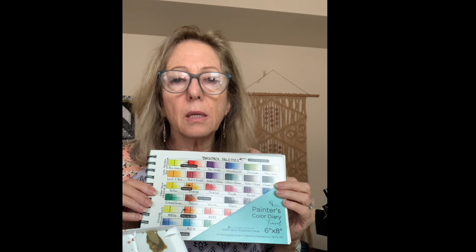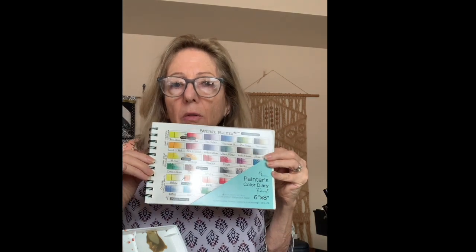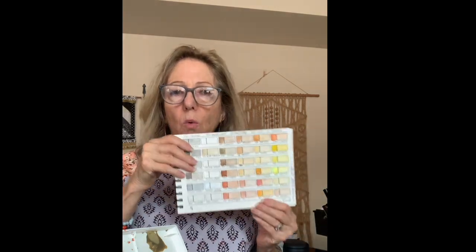Another thing I've found super helpful is this particular way of tracking your paints — the Painter's Color Diary. I like this smaller size version. I don't see the need to spend more money on a bigger, bulkier one. I love that I can put out the colors and work out what palette I want to use for a piece, record all the different colors, put the names of them, and separate out which company makes which colors. I highly recommend this.